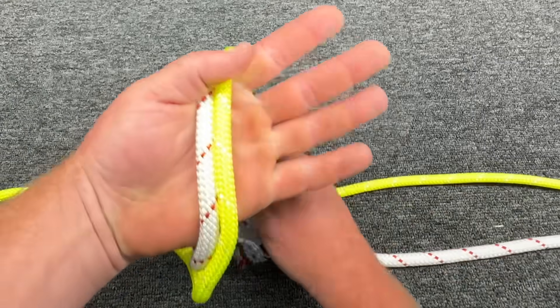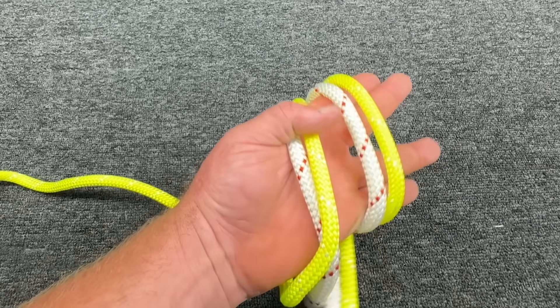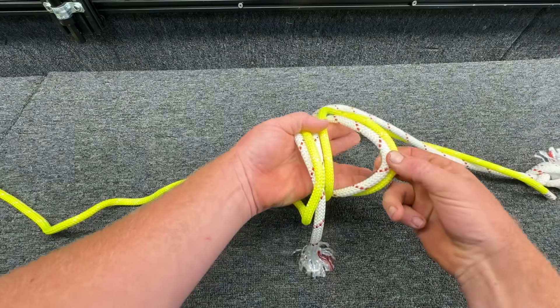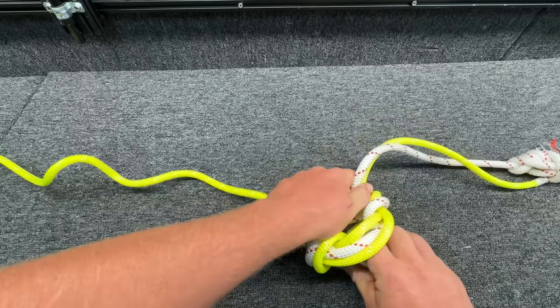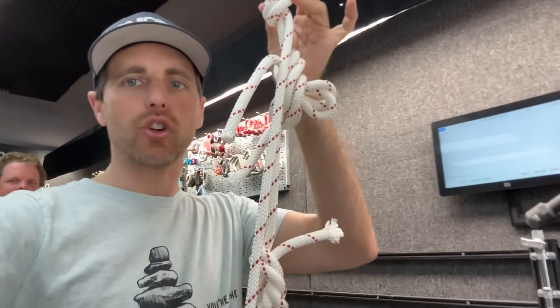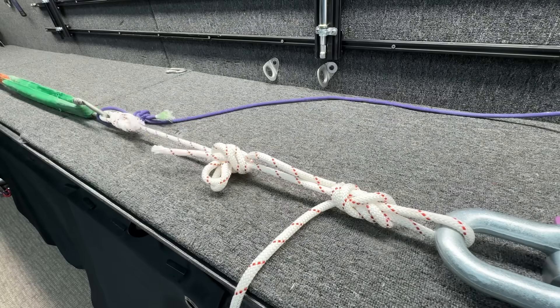Let me show you the way I do it: one wrap, two wraps, the third wrap goes in the middle, then you take the outside wrap and go under all of this and pull it through, then tighten everything up. Don't wrap it around your hand if it's tight because it could squish your hand. We're going to do white rope on white rope because I don't have enough yellow rope.